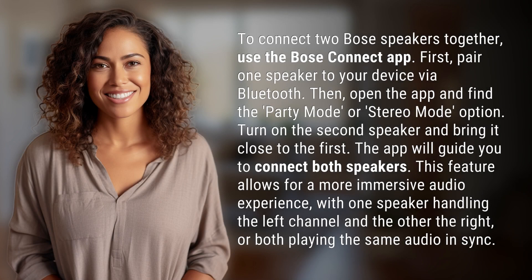To connect two Bose speakers together, use the Bose Connect app. First, pair one speaker to your device via Bluetooth.